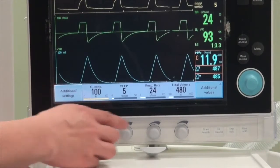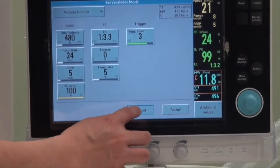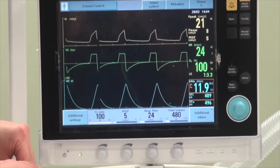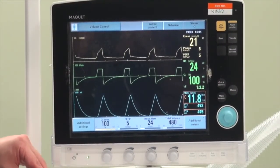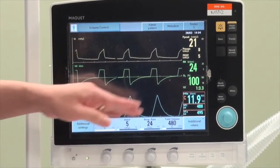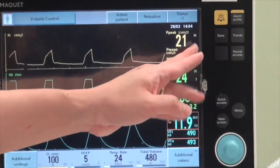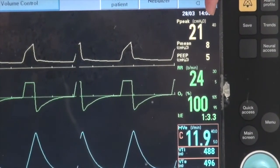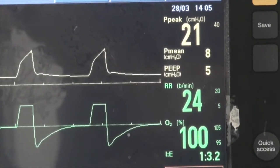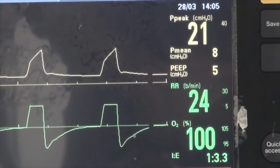Alternatively, you can press down on the main control and adjust settings through the main menu. On the right-hand side of the screen, there is a column of measured parameters detected from the patient, color-coded by category. In yellow are the pressures — the ventilator shows peak airway pressure, mean airway pressure, and PEEP. The smaller numbers in the corner indicate the upper and lower alarm limits for each parameter.